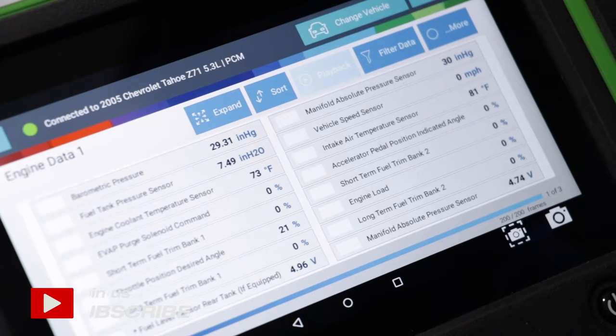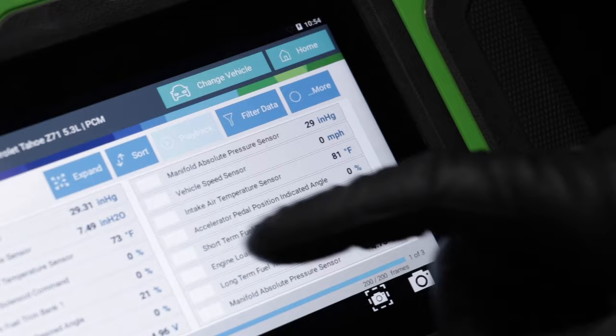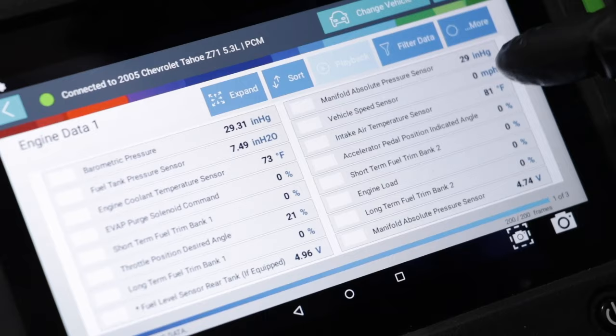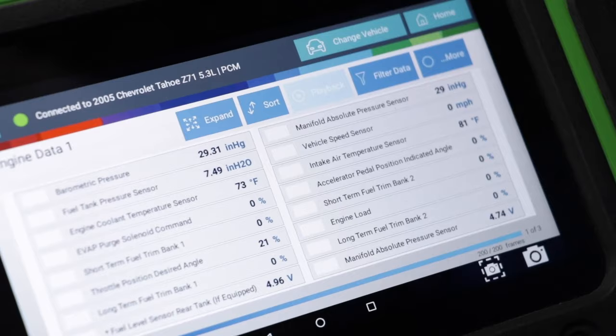When you're checking with a scan tool and you have the key on, before you actually start the vehicle, you want to check the manifold absolute pressure sensor and see what that reading is. Some vehicles also have a barometric pressure sensor — these are the same types of sensors, and those readings should be identical or very close to identical, basically measuring the barometric pressure in the air.